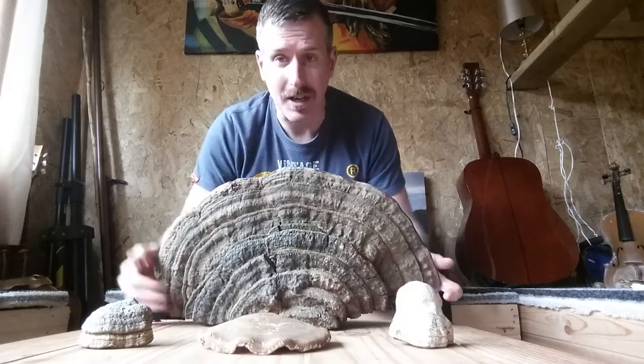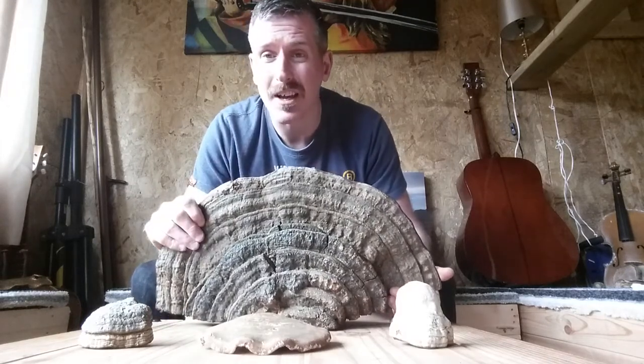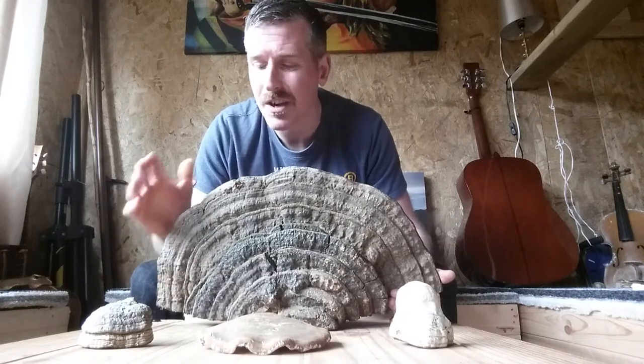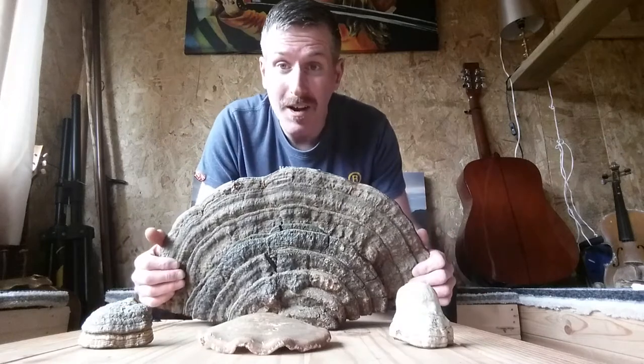Basically it's a mushroom that grows on the side of a tree. There's all kinds of species and different shapes, sizes and textures, and I've got a few samples in front of me now that I've been using for my art.